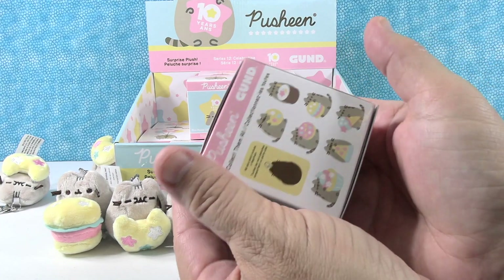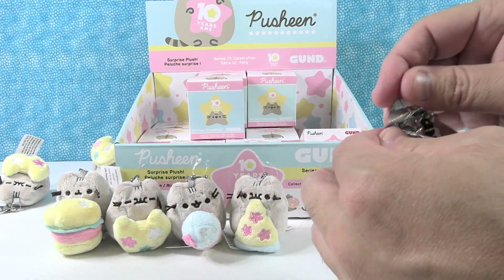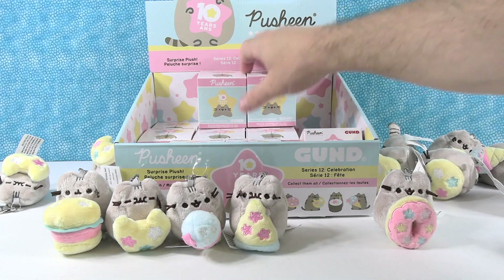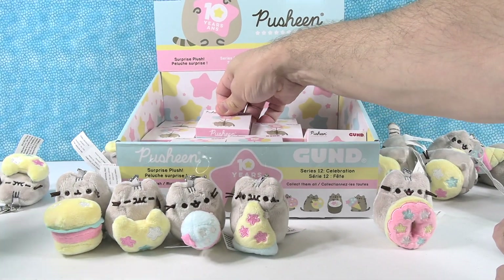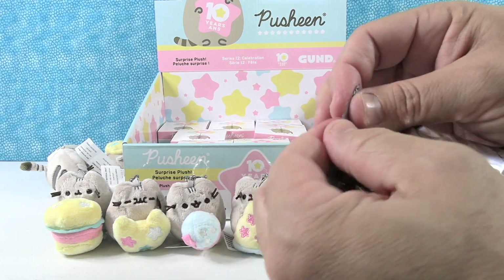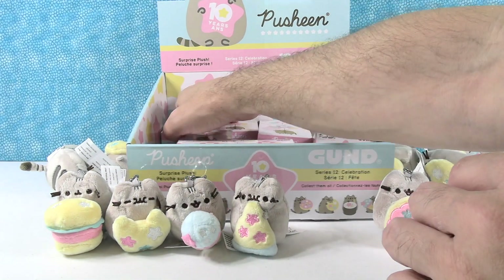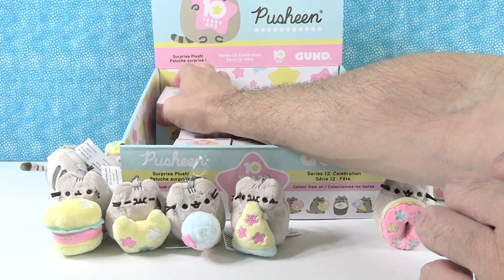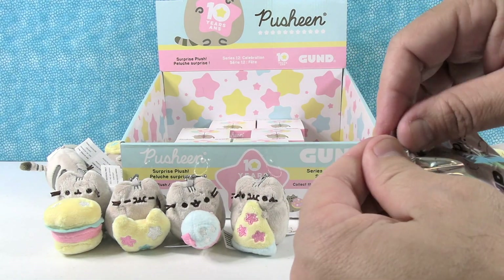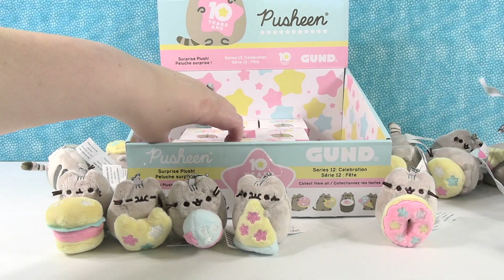I have pizza Pusheen — so that's a duplicate of pizza. I want to move some of these off the top. That looks different — oh, a burger! Burger Pusheen. Going to the back row. Come on, somebody new — we're searching for three. Oh no, another pizza. So two pizzas and a burger — all savory snacks.